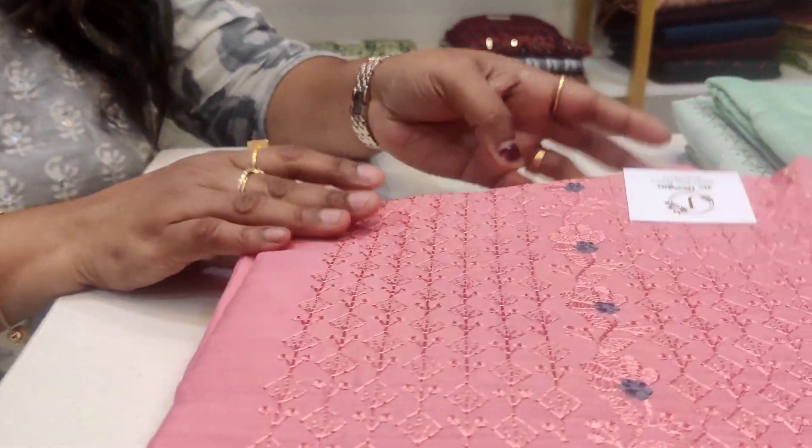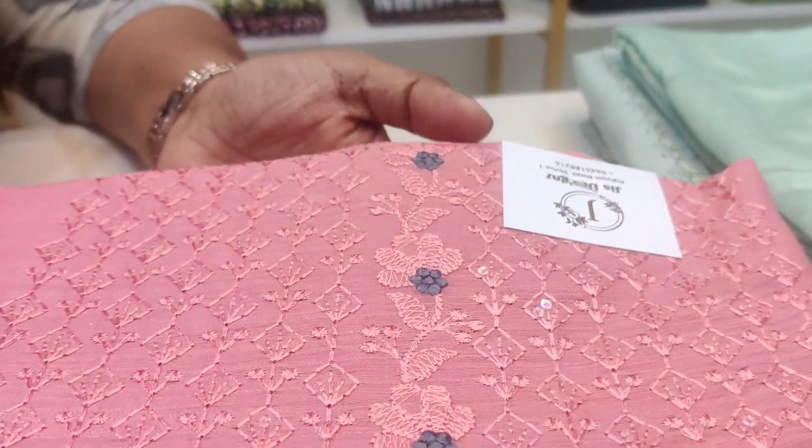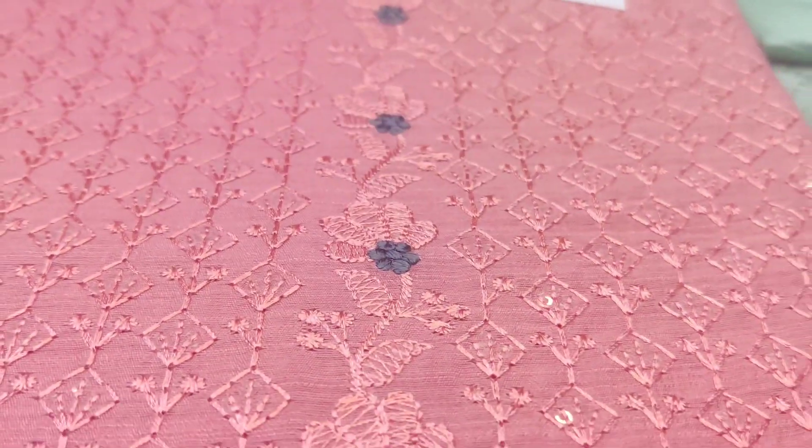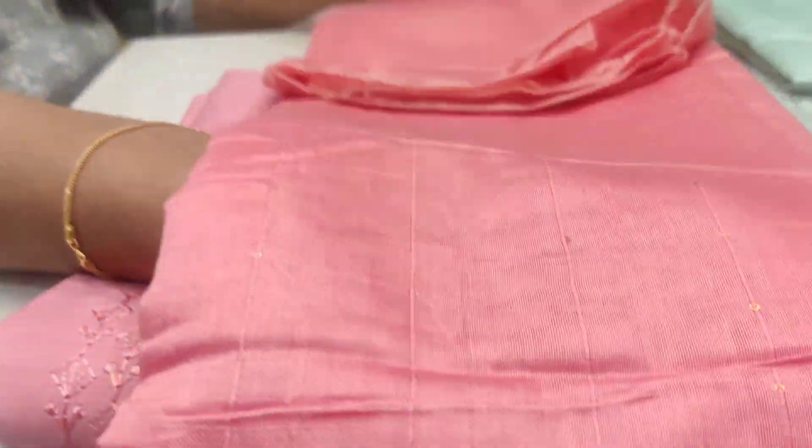The fourth shade is a peach color with a gray color element. It has a different color combination with self-color fabric and a little bit of sequence work.